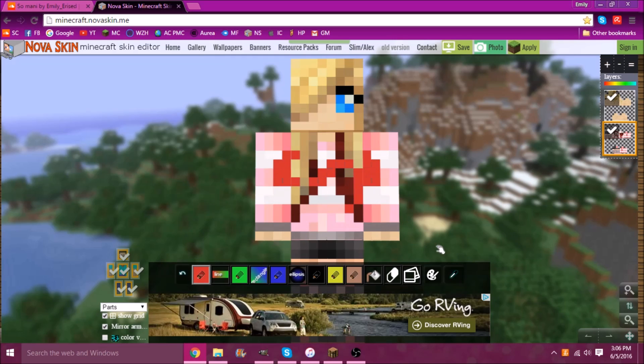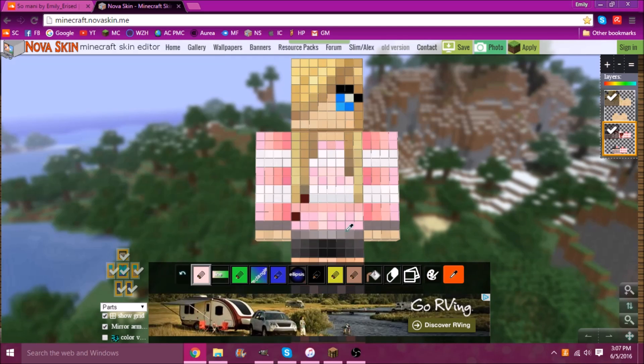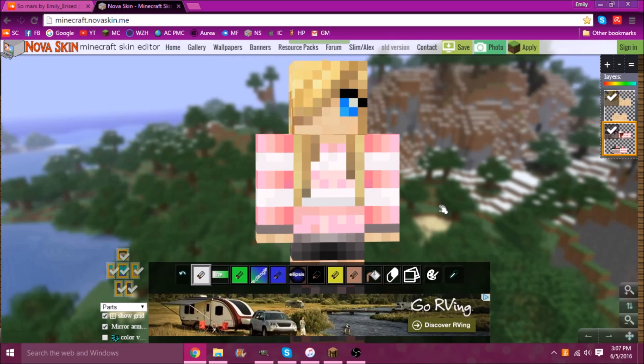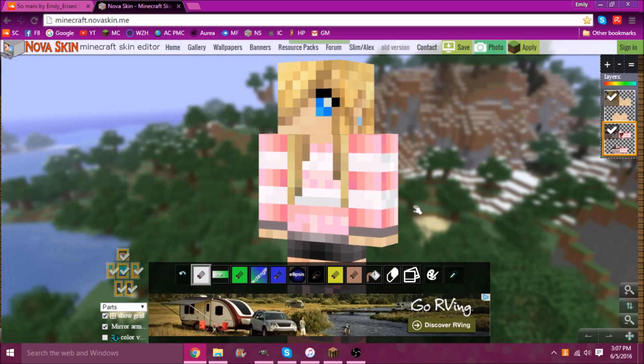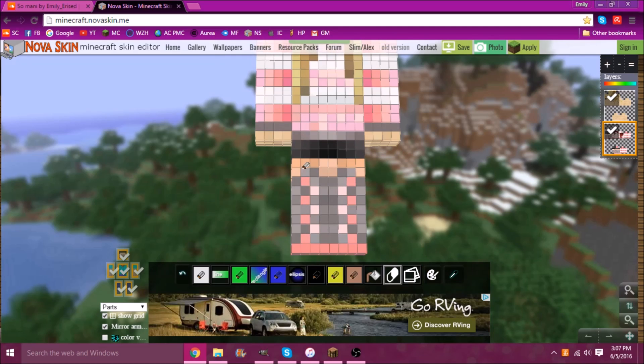So you want to press this, which is the color tool, and get the eyedropper and kind of eyeball it — just be really careful. Sometimes it doesn't grab right away. You kind of have to use your imagination with this part. But yeah, that looks cool. My legs — if you could tell, that is not my skin color.